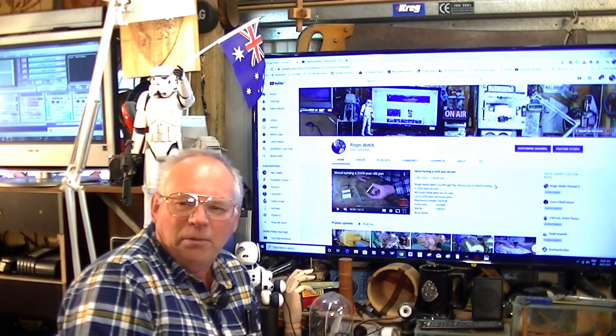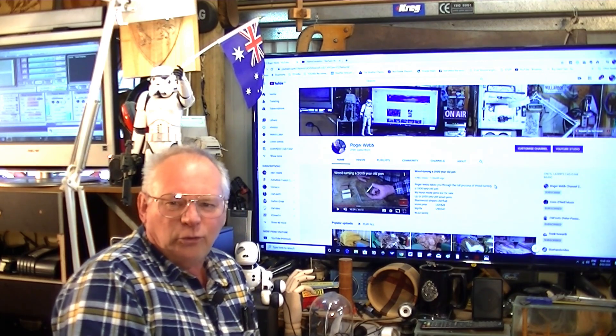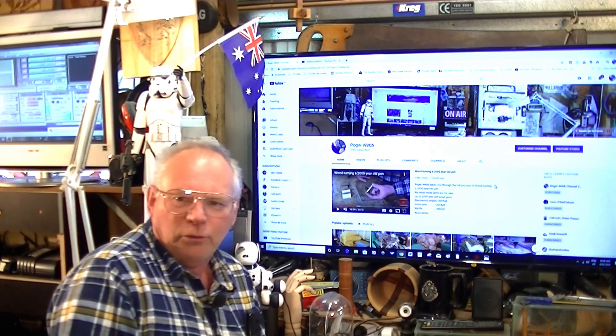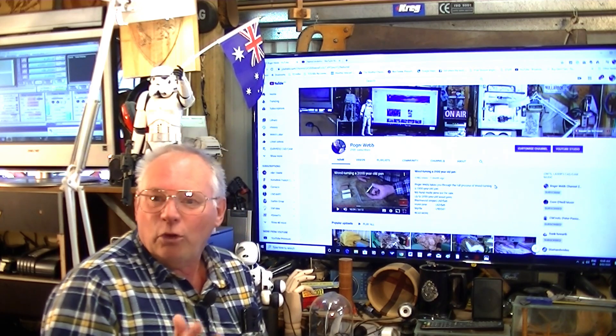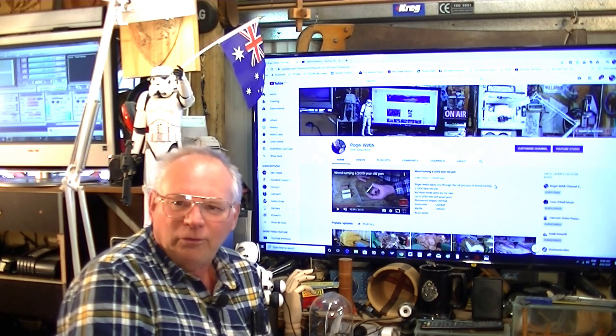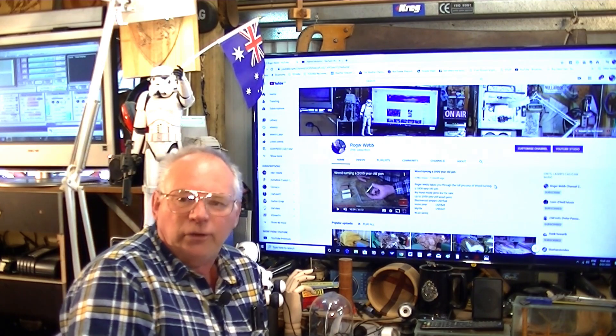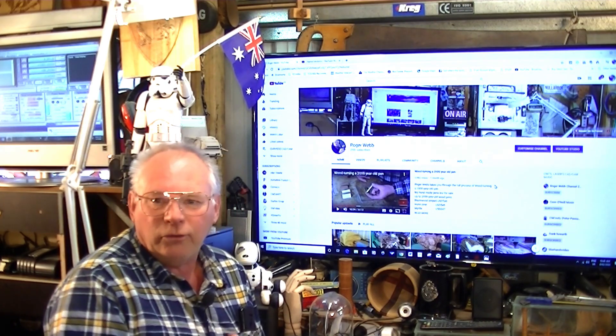Hello, I'm Roger Webb and welcome to my channel. Today's video is going to be a little different — I'm not going to turn a machine on. I'm going to answer some of the questions that many of you have written in about CNC routers and purchasing one.